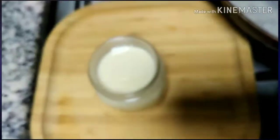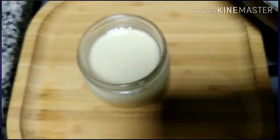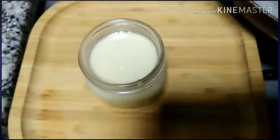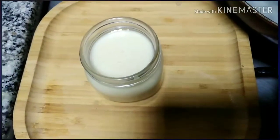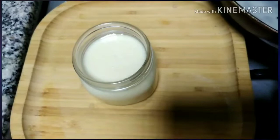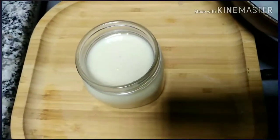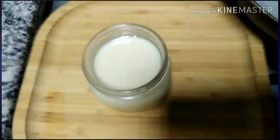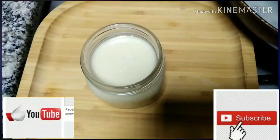Wow! Yan ang homemade condensed milk. So guys, pwede na itong gawin sa inyong bahay. Kung wala, hindi tayo makalabas agad, at saka need natin to. So meron na tayong homemade condensed milk — in three ingredients only! Please don't forget to like and subscribe.